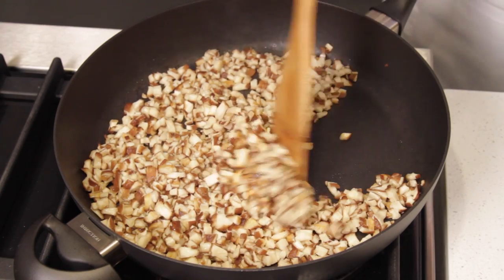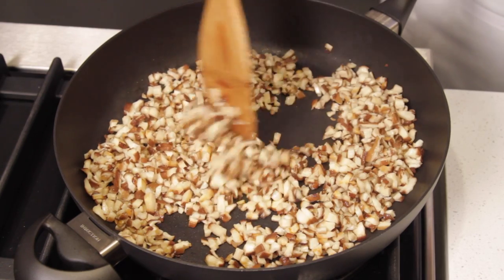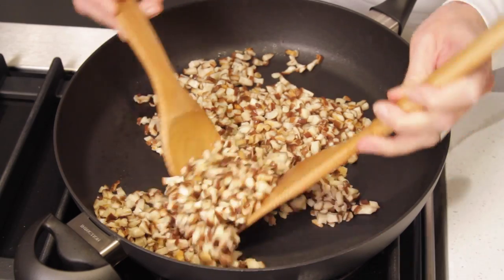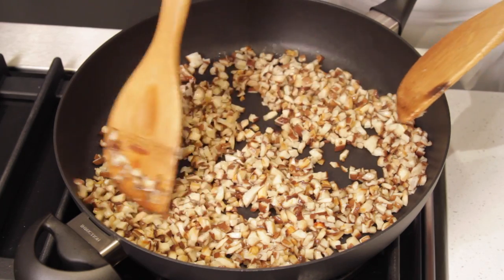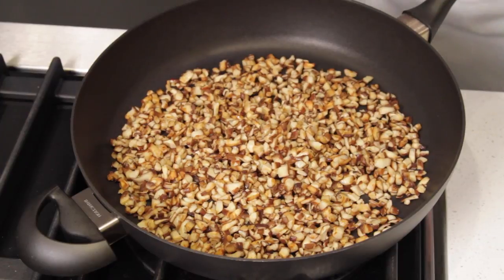See, the mushrooms have continued to lose their moisture. They are starting to brown nicely, so from this point on, you're going to toss the mushrooms only about every 30 seconds or so until they're golden brown. The mushrooms are done — the color is golden brown, it's absolutely perfect.